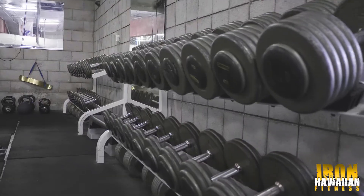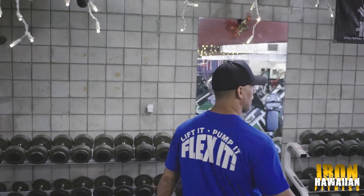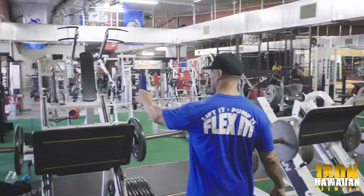Our dumbbells go up to 160 pounds. If you guys want more, I'm sure I can add more, but 160 is what we've got right now. And let's come around here — we've got a cable machine over here.